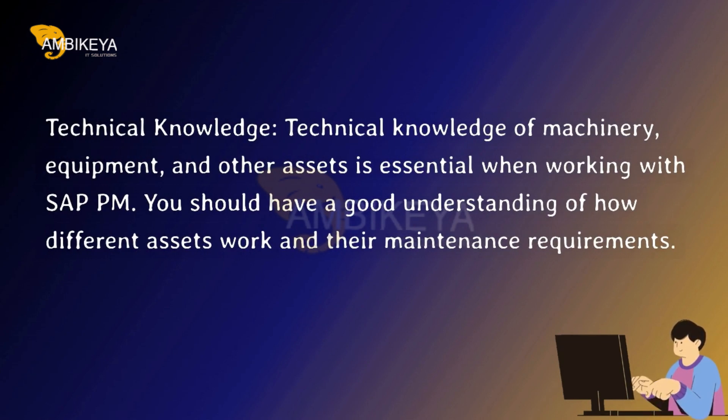Technical Knowledge — technical knowledge of machinery, equipment, and other assets is essential when working with SAP PM. You should have a good understanding of how different assets work and their maintenance requirements.